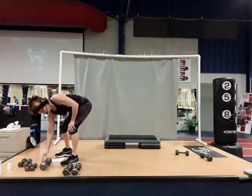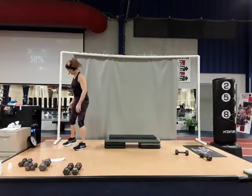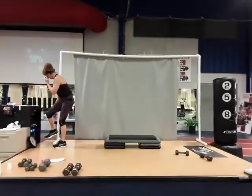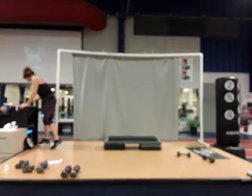You guys ready to cool down? Yes — see how fast that goes! Good job. Let's cool down, stretch it out, grab water. Shake out those arms and legs a little bit.